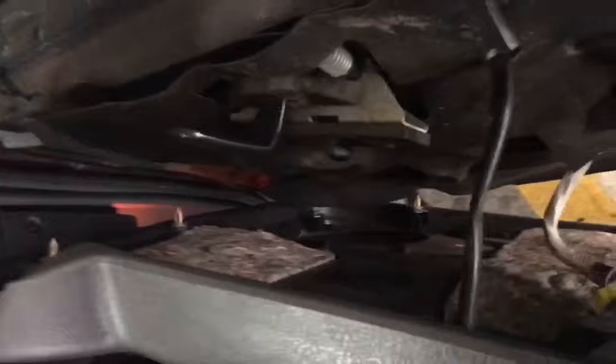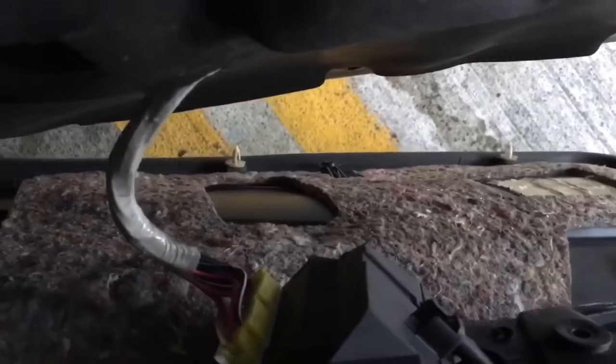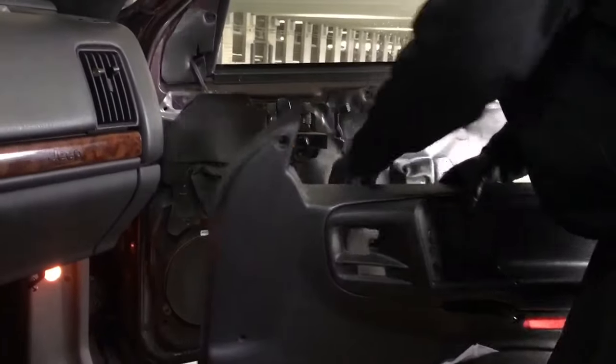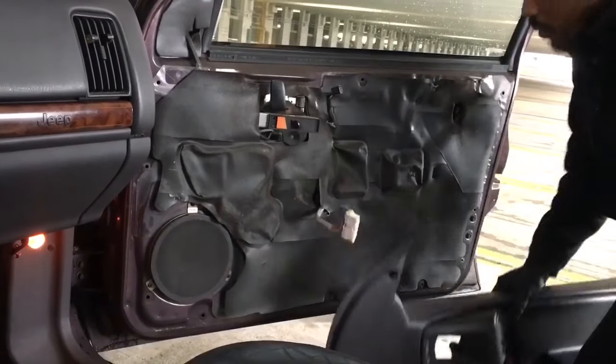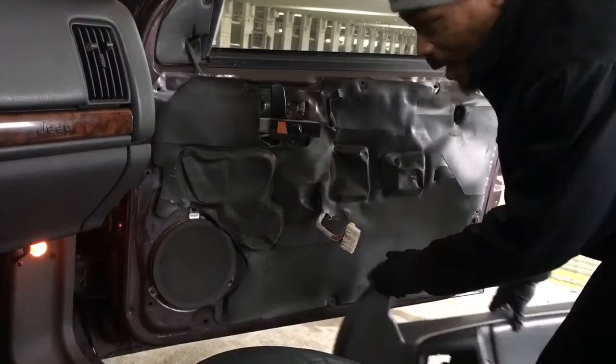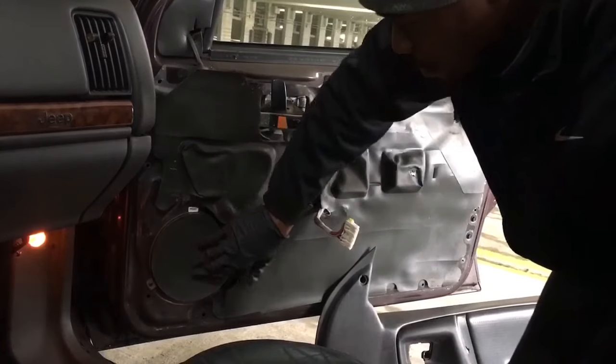Let's go behind the door and see what's going on. You'll notice we got some wires back here we have to disconnect before we can actually take this panel off. All you have to do is push that down and pull out — and you got another one right here, same way. Take the last connection out from the door, and here you have the door panel off.